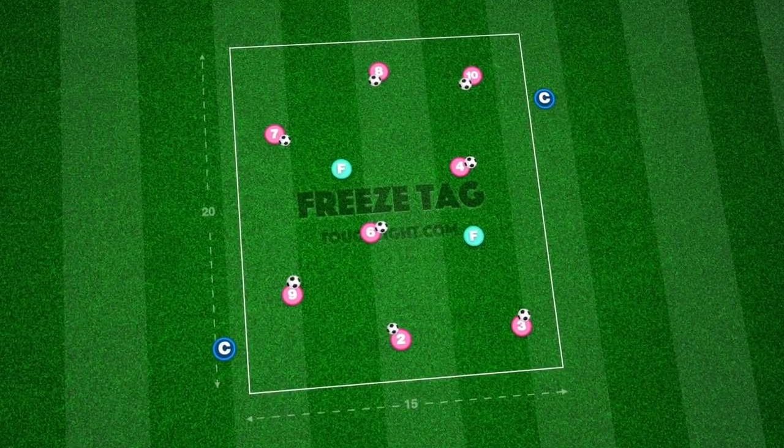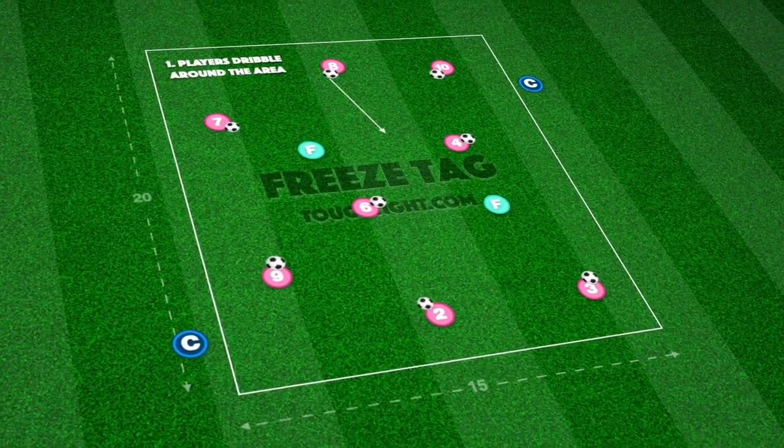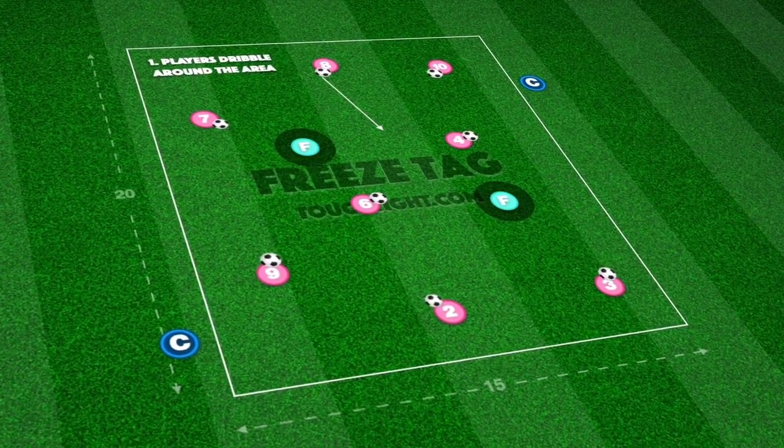Getting your players comfortable with dribbling and lifting their head up to scan is crucial for development. Let's see how this fun practice can help get our players on their way.